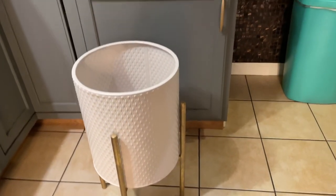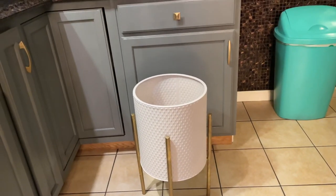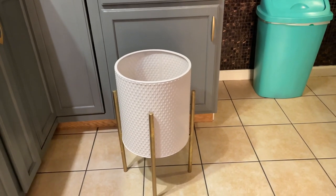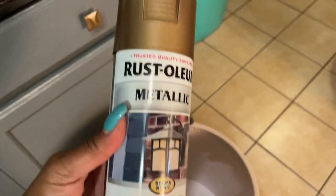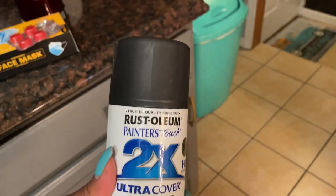I'm gonna do the same thing to this one. It's pink — it just keeps giving me pink vibes — so to take care of that I'm gonna go spray paint it black. The legs are gold so I'm gonna spray paint those too, using my gold spray paint for the legs and matte black for the pot, like I did the other one.